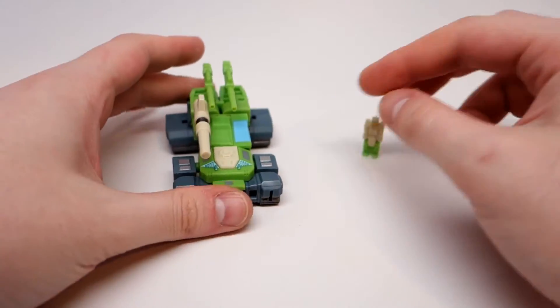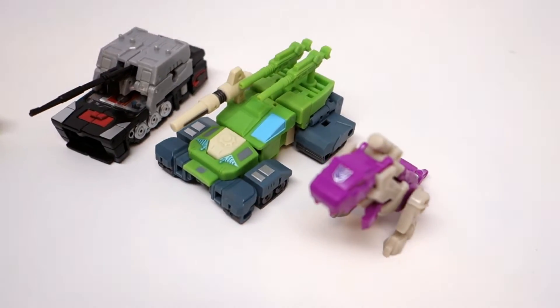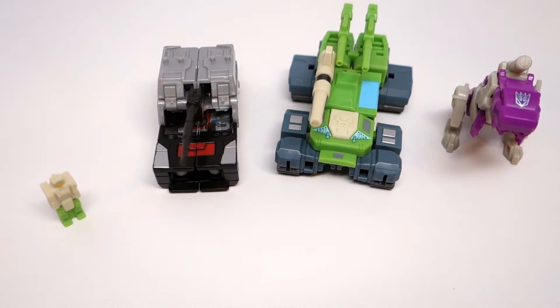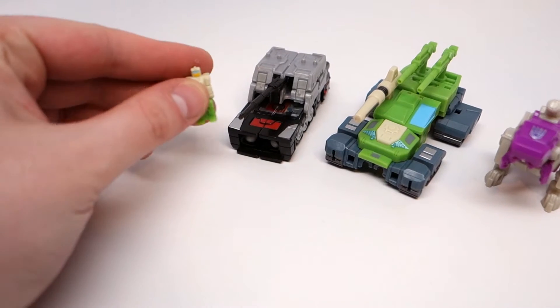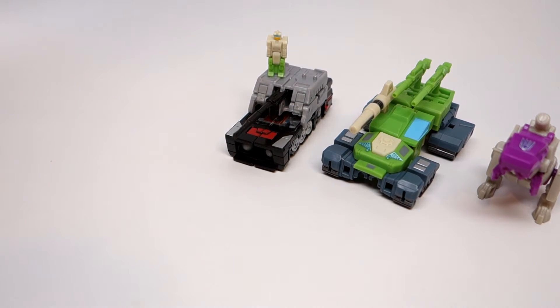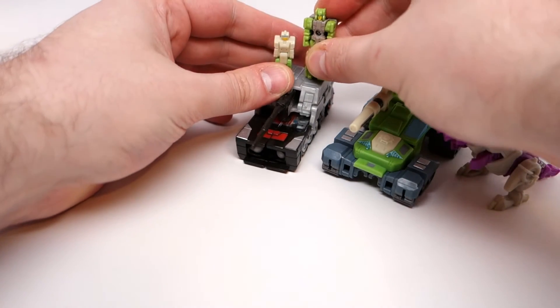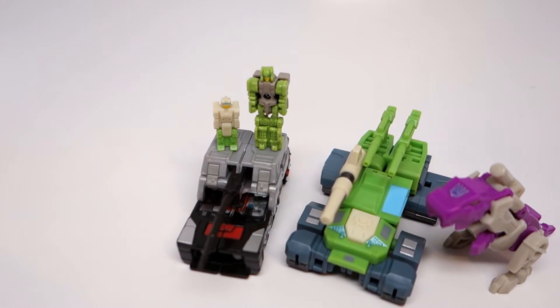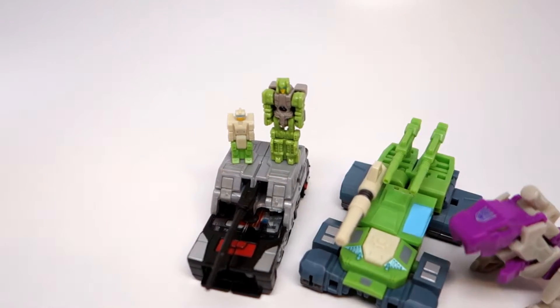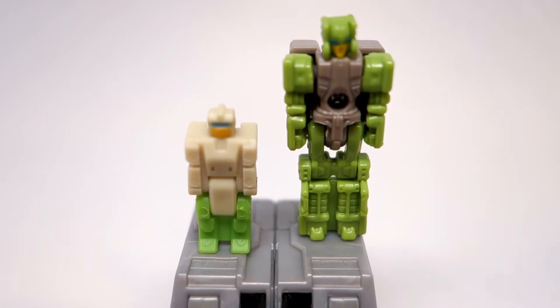I'm a pretty big fan of this guy. Here they are next to some recent Titans Return stuff just for scale, so you can see how tiny this stuff is. This guy is really really tiny. This is the Titan Master that came with Hardhead recently — so about a little bit more than half the size? It's crazy small. This is him compared to the recent Titan Master — pretty significant size difference.